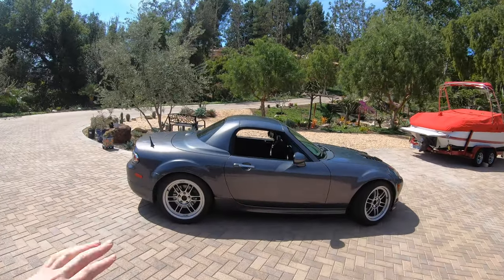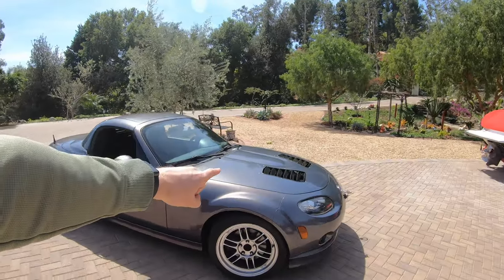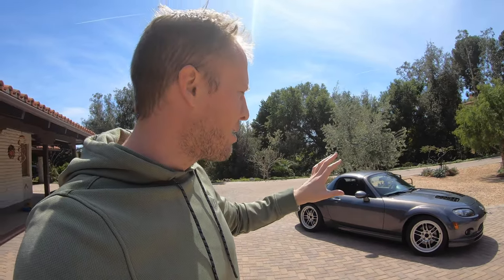Welcome everyone. Today we're going to be talking about this NC1 Miata, which has the Ford Fusion 2.5 engine in it. We got great results on the dyno, but I'm going to show you the results from the acceleration first because that's probably what everybody wants to see.